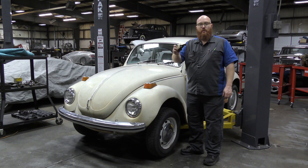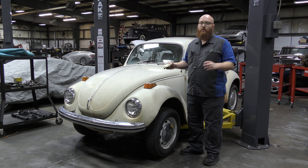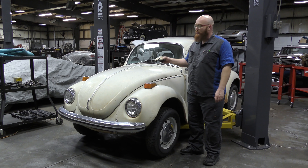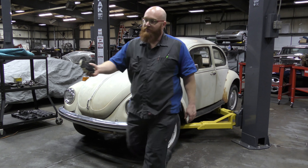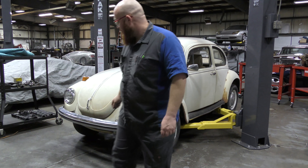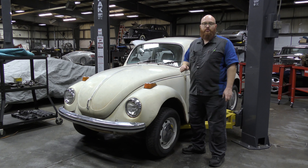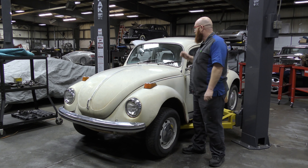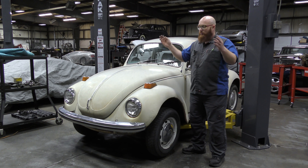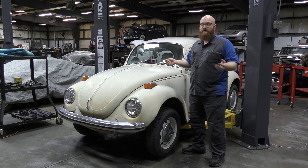We're not going to do the clutch on a toy beetle, but we are going to show you what's involved on a clutch on a real beetle. This is a 1972 super beetle with the dual port 1600 air-cooled engine. It's not in here for a rebuild or restoration — the customer just wants the clutch done and some associated seals and things taken care of while it's apart.